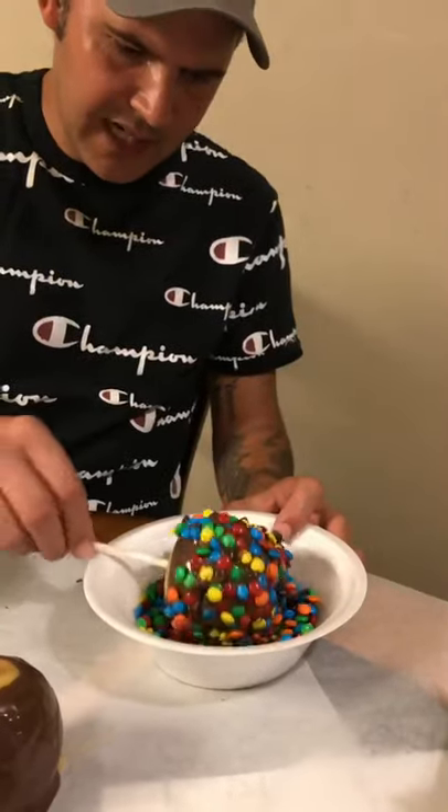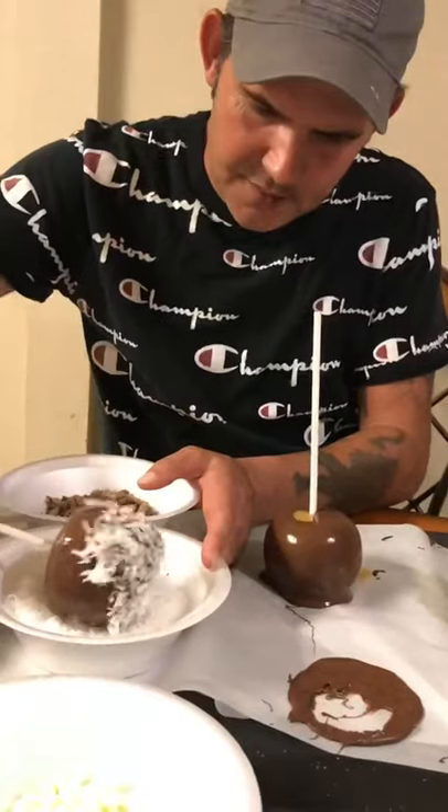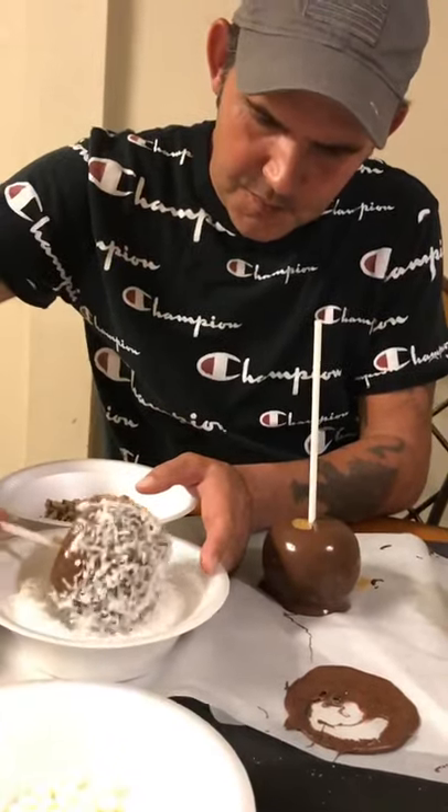And roll your apples in whatever kind of candy you would like. Go ahead and do a coconut — it's delicious. Check out the finished product.